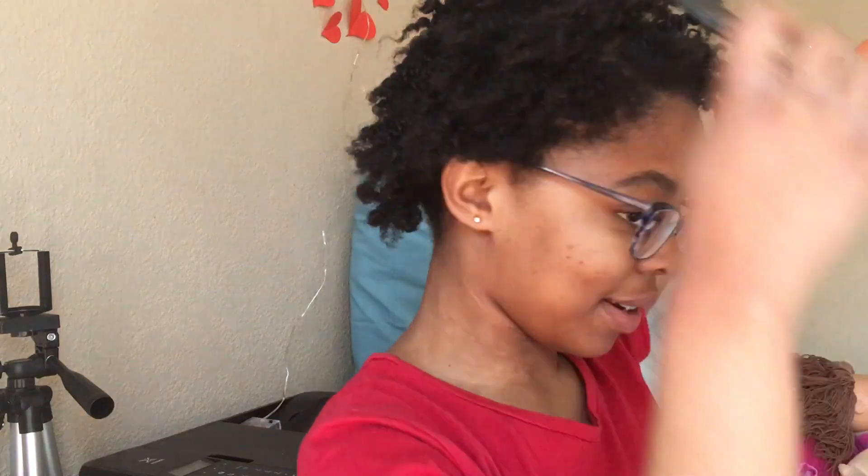Okay so I'm finished doing all my twists. Right now I'm just gonna take this comb and fluff up my hair, make it bigger, and just close up the lines at the back.